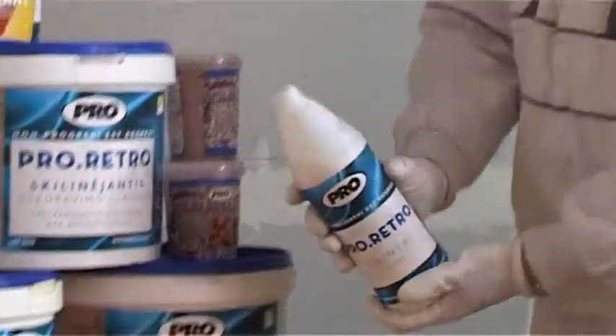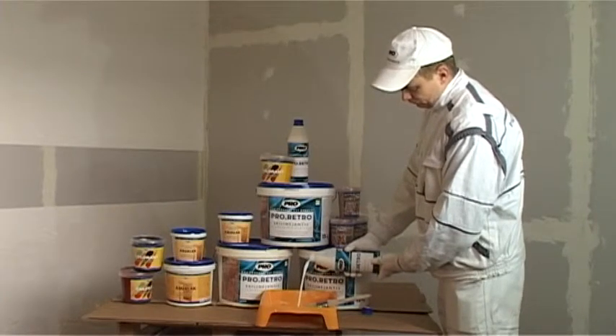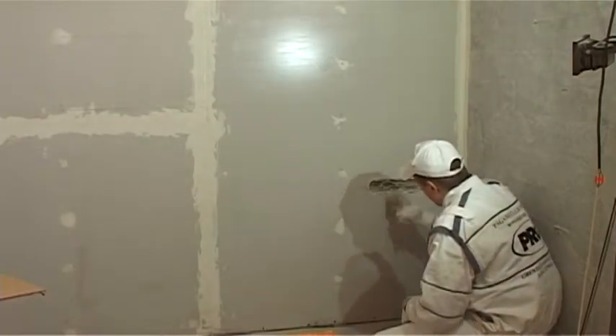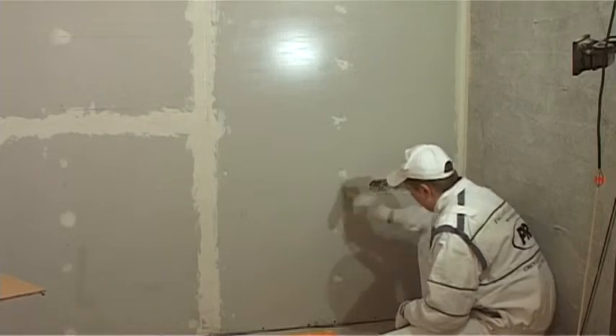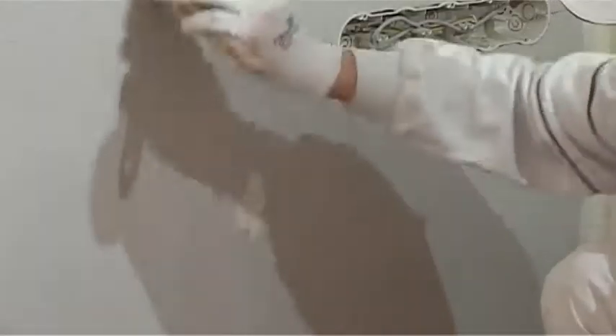You will need a brush and a bath for the priming procedure. Before use, the priming shall be properly mixed. The surface which needs priming shall be dry, clean, and without oily spots or other residues. The priming layer shall be applied twice. The first layer desiccates in about 4 hours, then the second layer may be applied. You may cover about 10 square meters with 1 litre of the priming Pro Retro.